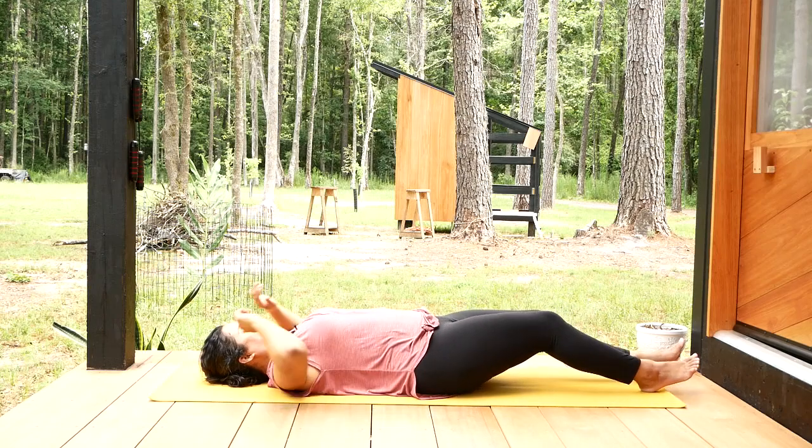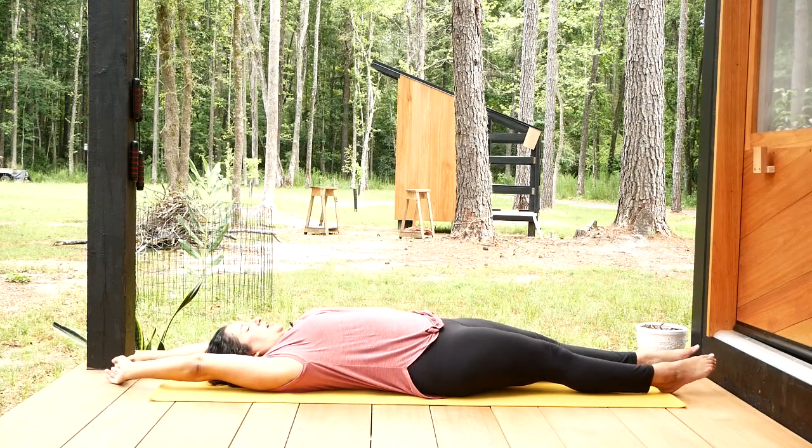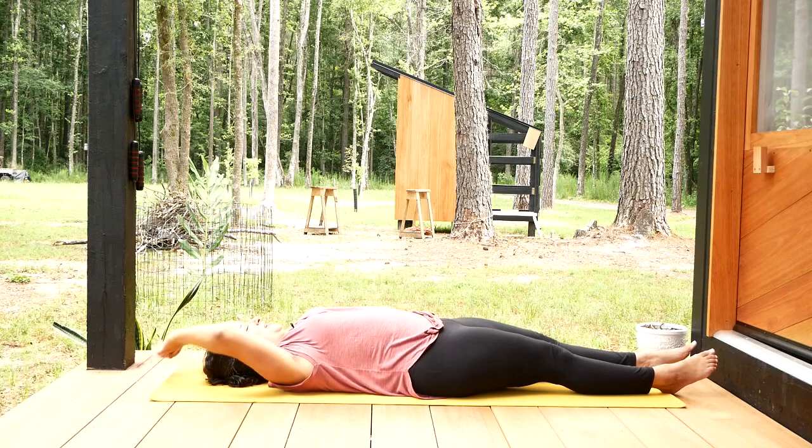Take a break. Stretch your legs out and stretch your arms out to release your abs.